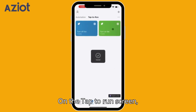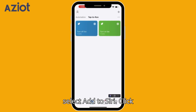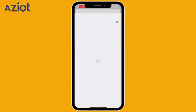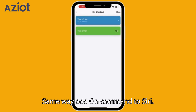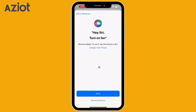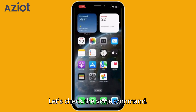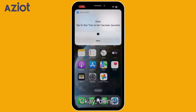On the Tap to Run screen, navigate to the bottom right corner and select Add to Siri. Click Plus and Done. Same way, add the On command to Siri. Let's check the voice command: 'Hey Siri, Turn On Fan.' — 'Okay, done.'